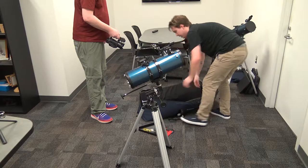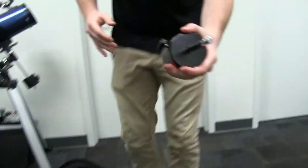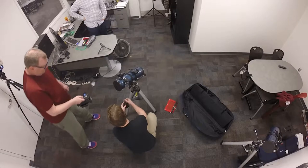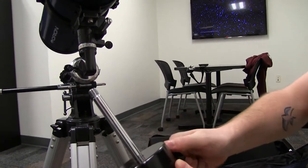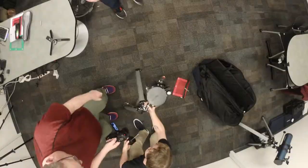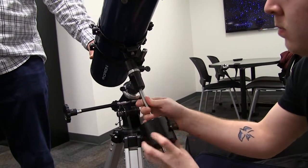Next, you want to find the counterweight, which should still be on the bar. If it's off, just undo that and it slides up and down — but make sure it's tight. That gets screwed in right here. You all just learned a lesson there — it can tip over slowly. That is what the counterweight's for.